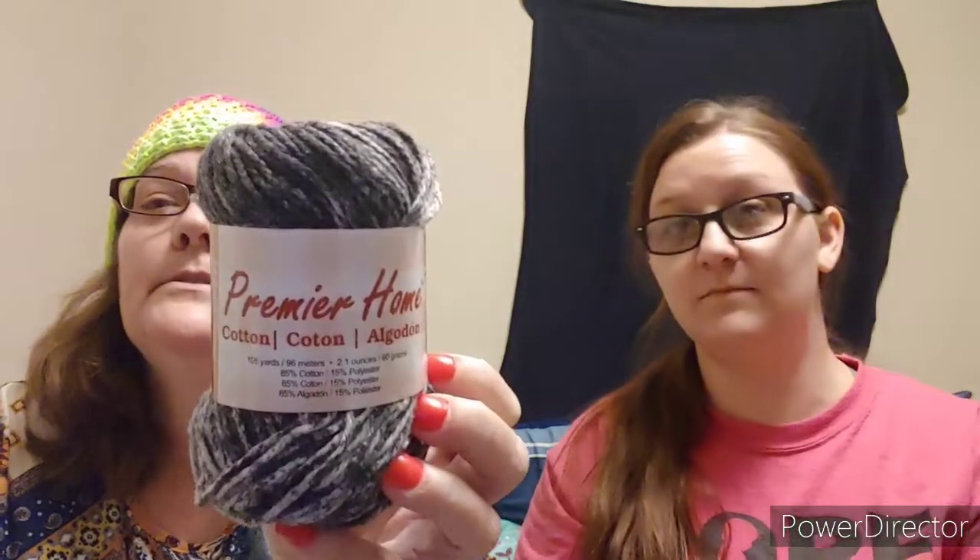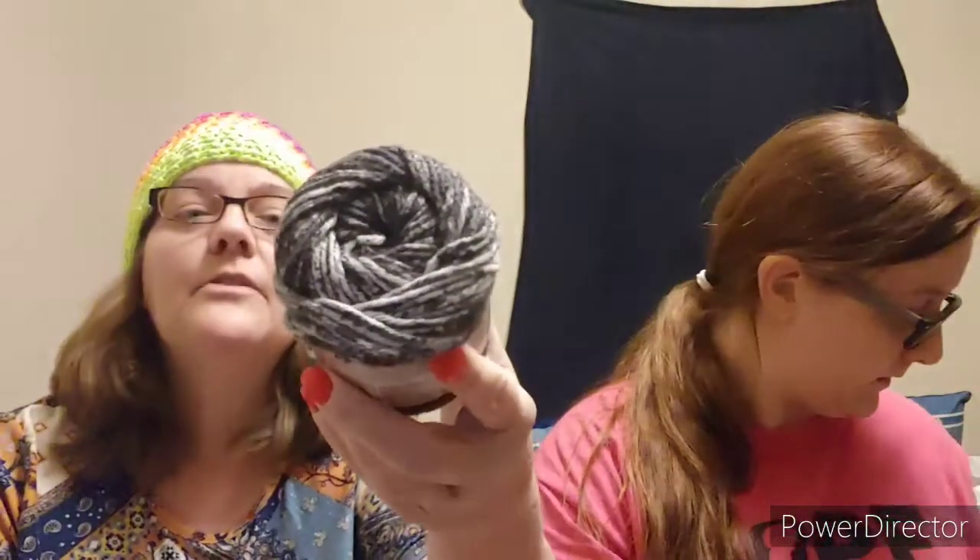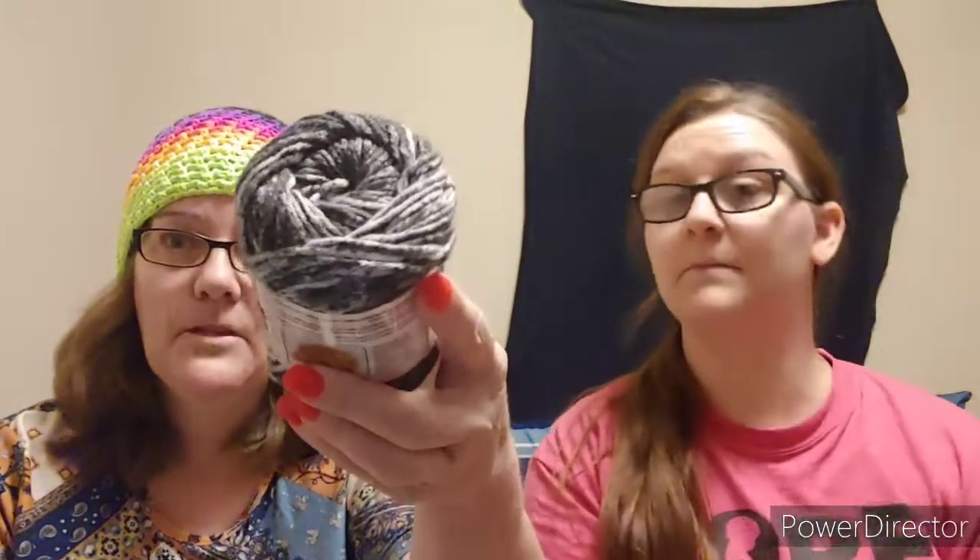I have this Premier Cotton, which is not 100% cotton — it's a medium four weight, 85% cotton and 15% polyester. This color is Granite Splash, and it has 105 yards. That's true to color — it's like black and white. Very pretty. It's some of my favorite to make washcloths with. Looks like crushed-up Oreos!